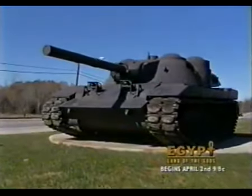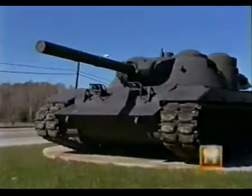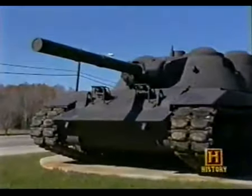This relic is a tank called the MBT-70. The prototype is all that remains of the ambitious co-venture with the Germans to build a tank superior to anything the Soviets could muster.